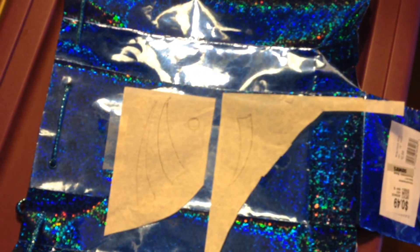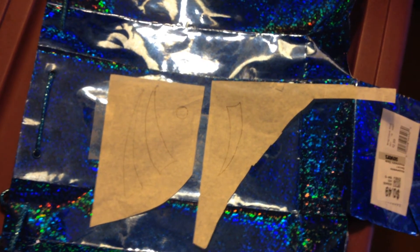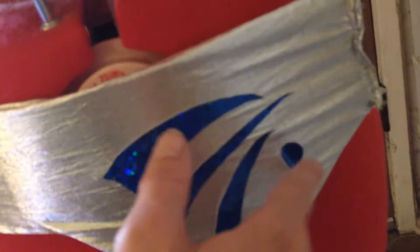Next I used my tracing paper to trace my design shapes off of my sketch, then used those pieces to cut them out of the blue bag. I used my glue gun and some tacky glue and glued them to the belt. I also had to cut a hole where the peg fastens into the belt and around the peg in the fabric, then used fabric glue to reinforce those areas.